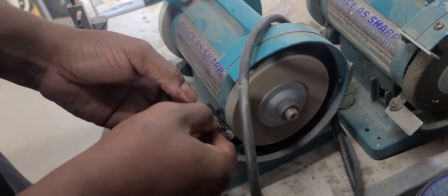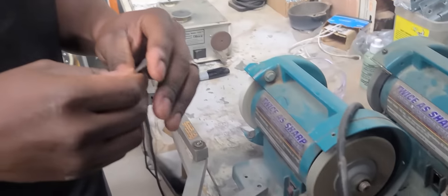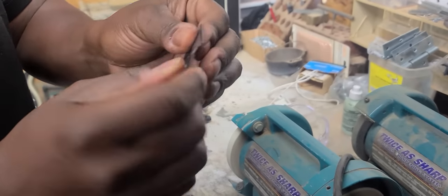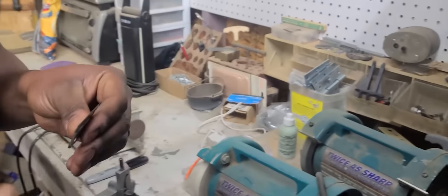You start off flat, then bend, bend, bend — turn it over — flat, bend, bend, bend. Now the blade is nice and smooth, the teeth are smooth, and the blade is extra thin from woo whopping.